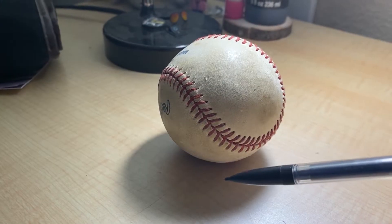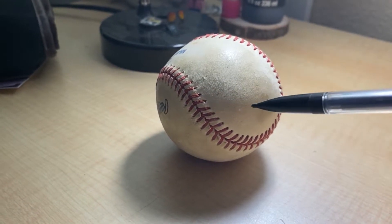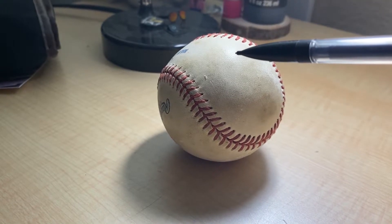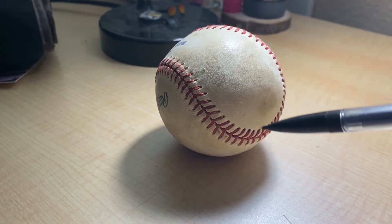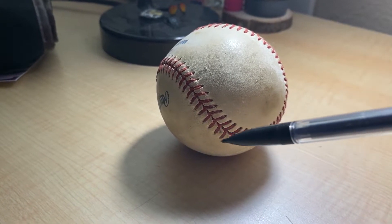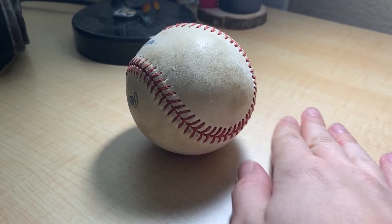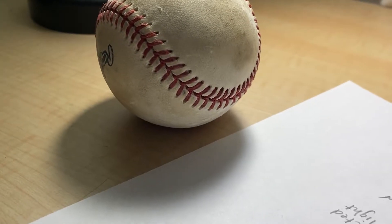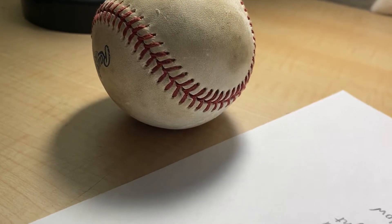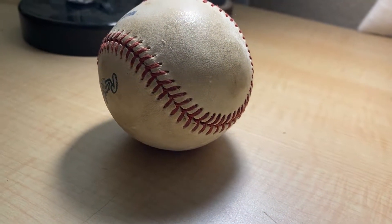Now before we start, I want to show you that there's actually such a thing as a cast shadow, the core shadow, the highlight, some middle values, and reflected light. The reflected light is real — if I grab this piece of paper, it actually brightens the reflected light. You can definitely see it gets brighter with the reflected light of the paper.